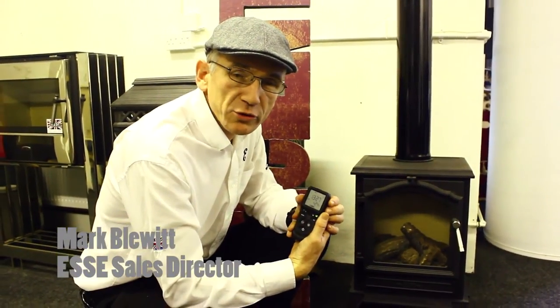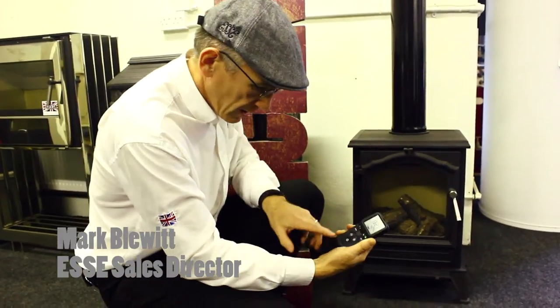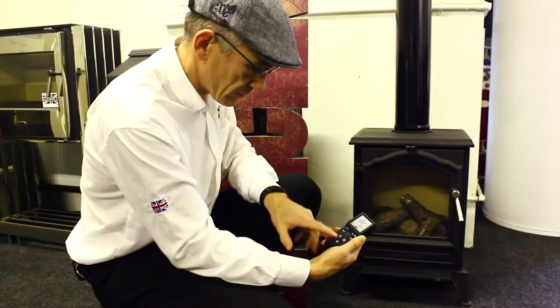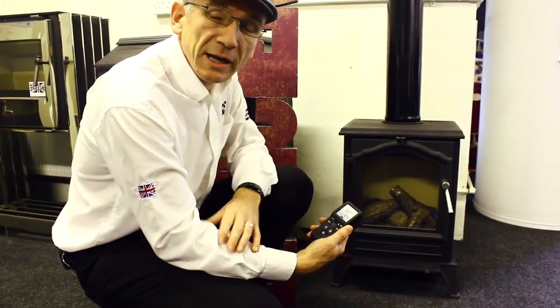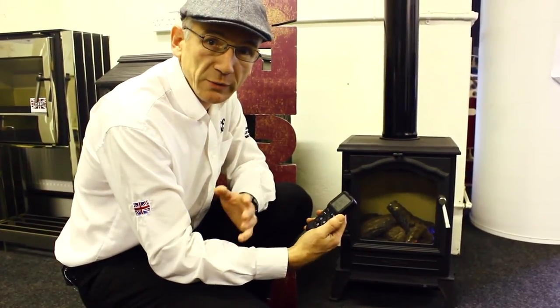This is the Essie Gas Vista and this is the remote control that works it. By holding it I've unlocked it and now to light it I simply press this button. You can see the pilot flashing there and the stove will come on in about 8 seconds — it's easily the fastest remote control that we've done yet.